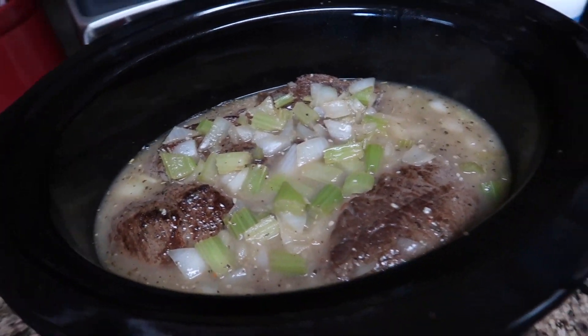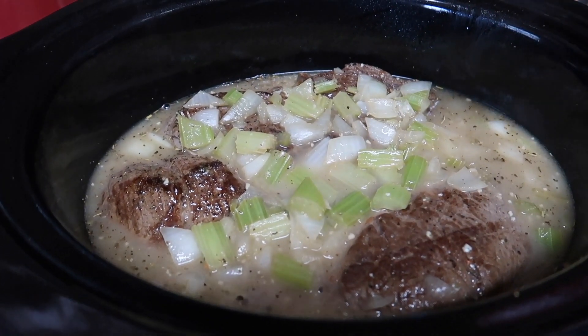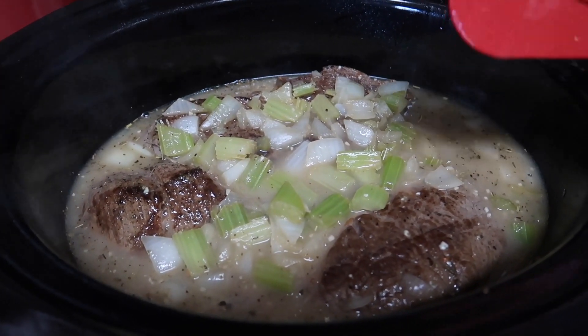Put that on low for five to six hours, or until it's fork-shreddable, and you have a pot roast.